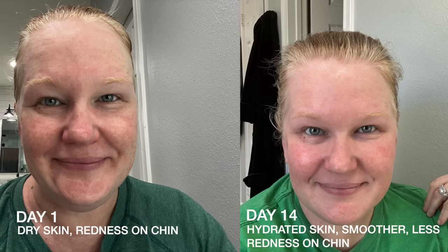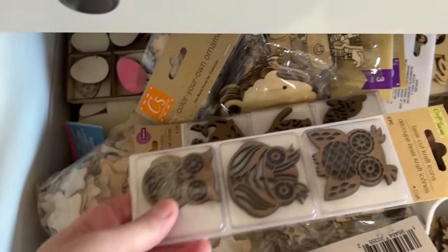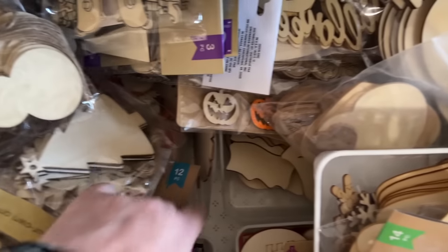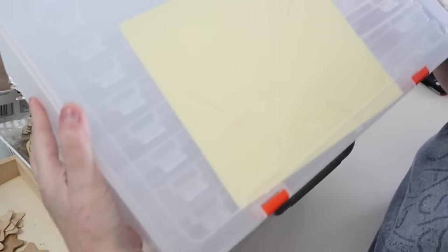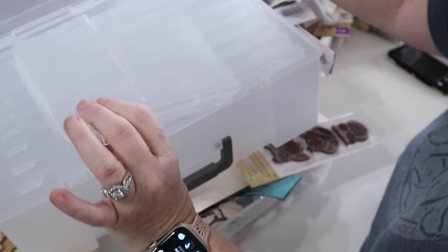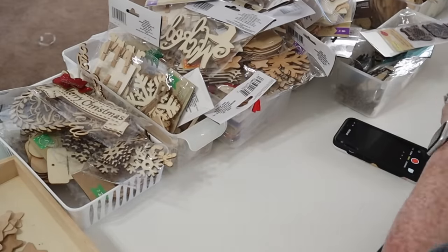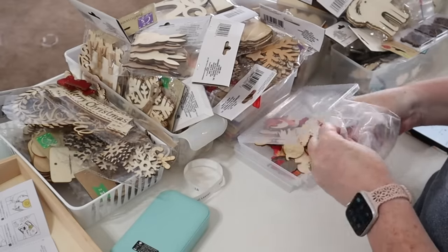Now back to organizing. The next drawer in this dresser is all those little wood cutouts and wood ornaments. I had it organized at one point but it kept getting more and more stuff. To fix that, I grabbed a four-by-six photo holder — it comes with labels and is the perfect size for all those little wooden pieces. I used my label maker to make labels, stuck everything in there, closed it up, and it completely streamlined that entire drawer.